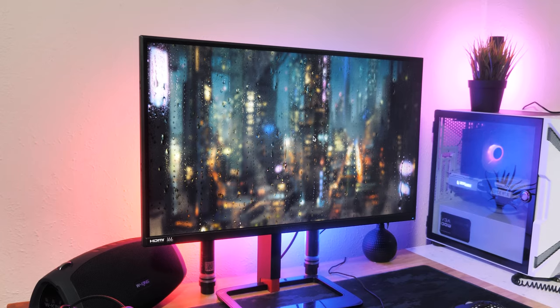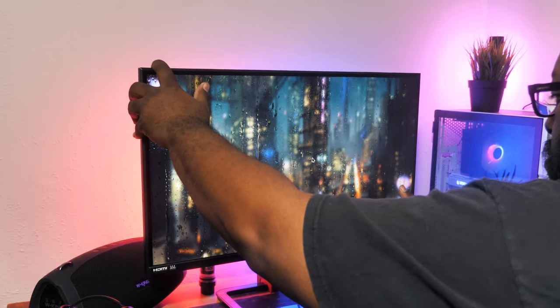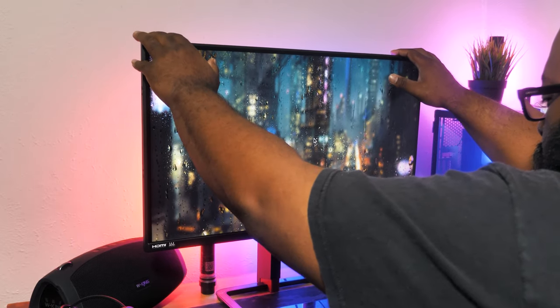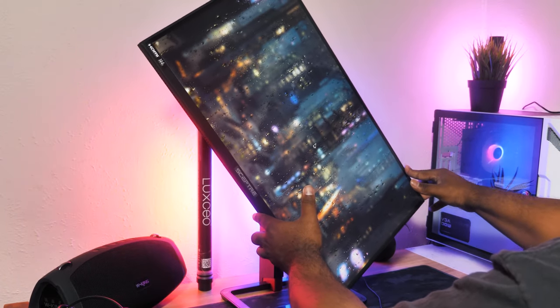Taking it out of the box, it is VESA compatible, so you can attach it to an arm of your choice. But the included ergonomic stand offers more than enough flexibility — you can adjust the height, swivel up and down, side to side, and even rotate it to set it to portrait mode. This is a welcome addition at this price point, and I prefer the more standard base over panels that have the long extended feet.